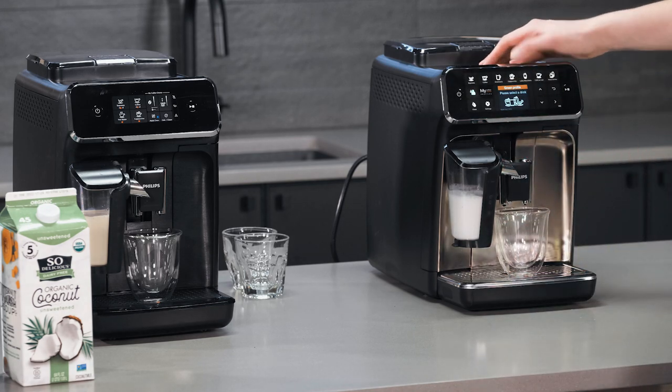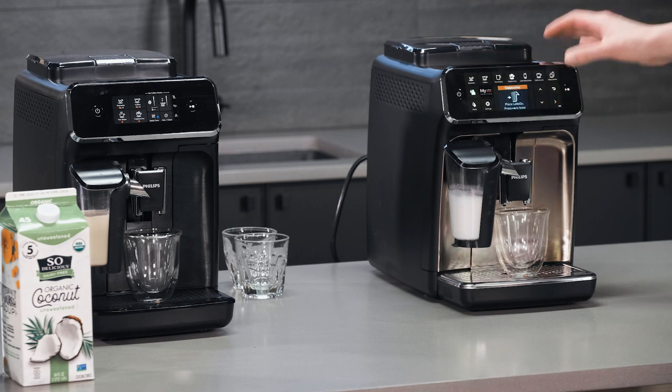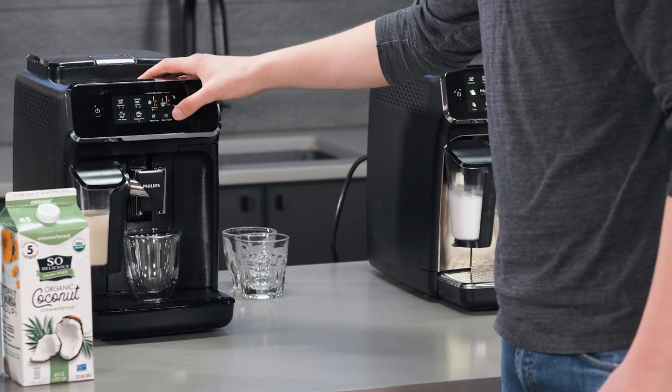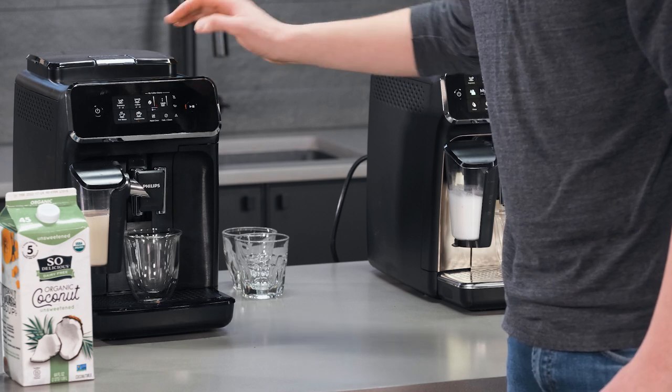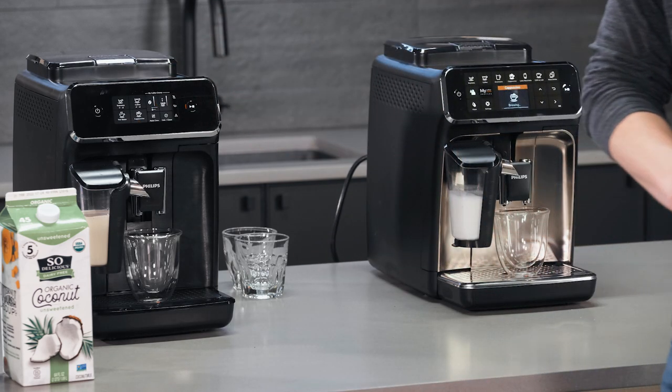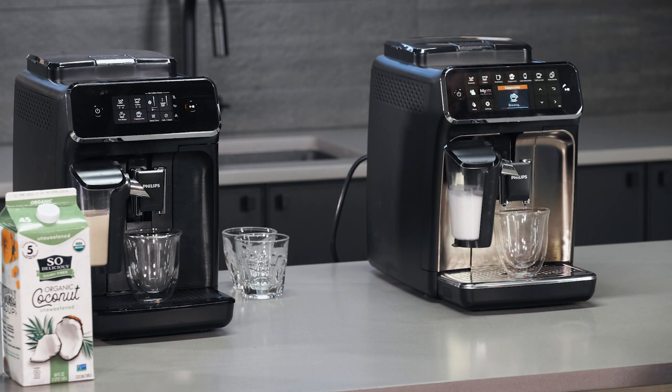We're going to select cappuccino — default setting for the amount of ground coffee, same with the amount of espresso, and then the same with the amount of milk. They've both now ground their beans, so they're going to be ready to brew and then steam on the cappuccino.